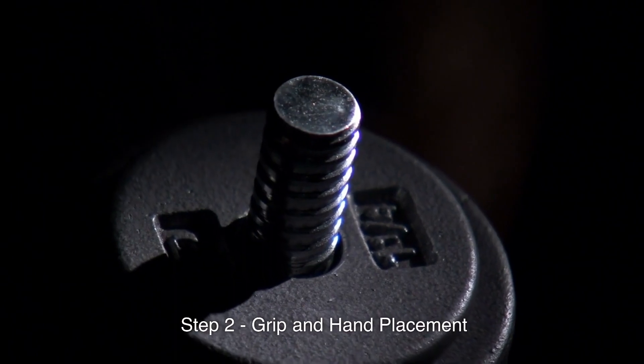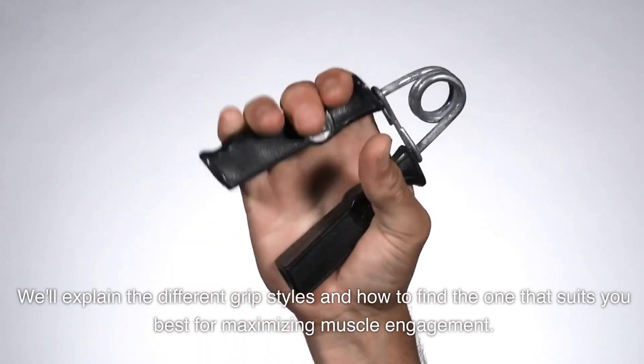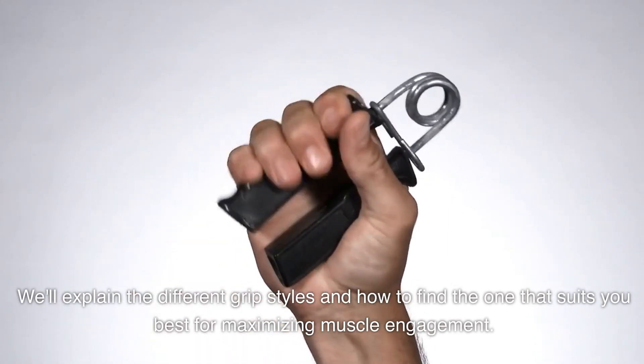Step 2: Grip and hand placement. Your grip and hand placement play a crucial role in the bench press. We'll explain the different grip styles and how to find the one that suits you best for maximizing muscle engagement.